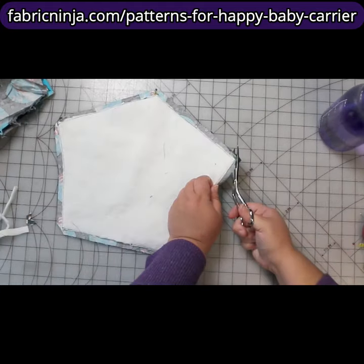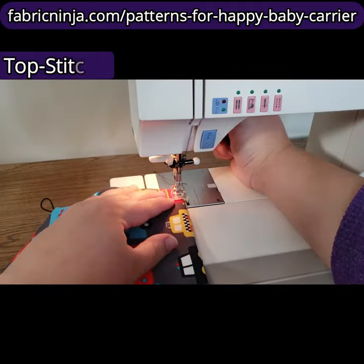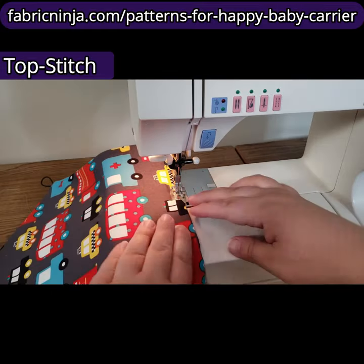Now we have to clip the corners, so it's time to turn the whole thing right side out. Our next step is topstitching around the entire thing.